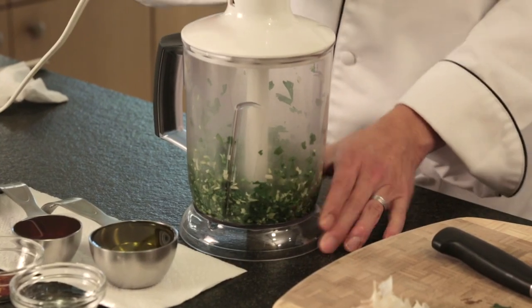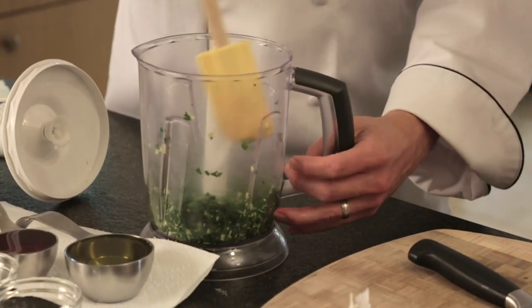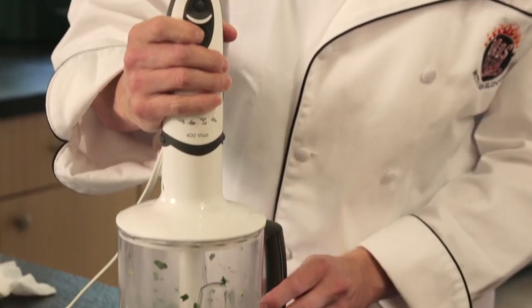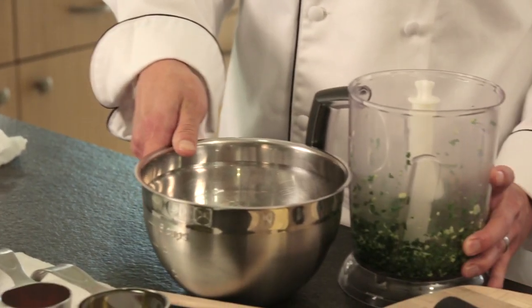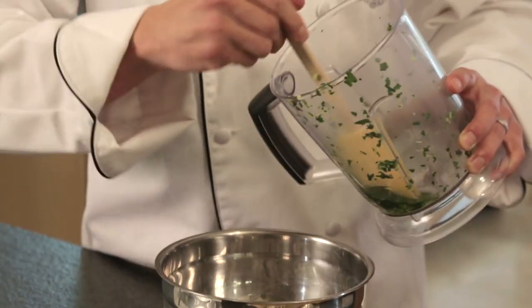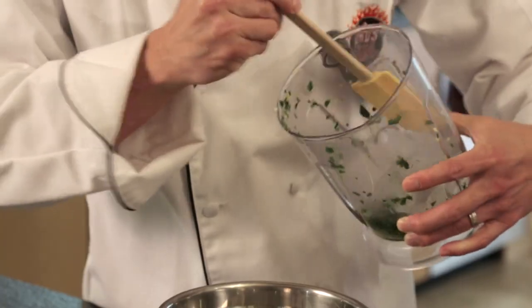If things stick to the side a little bit, what you want to do is use a spatula and just scrape the sides, put it down there. You can already smell the freshness. Then we want to pulse this down just a little bit more. That looks pretty good. We're going to put this into our mixing bowl. At this point, I'm going to add a little bit of water into the container so we can scrape down all the rest of it, because we don't want to lose any of this.